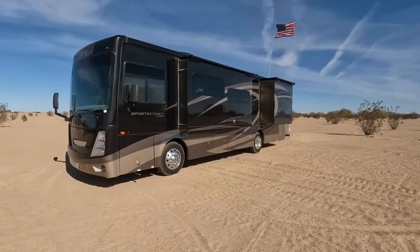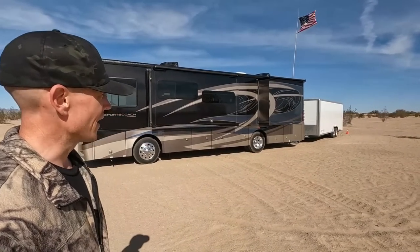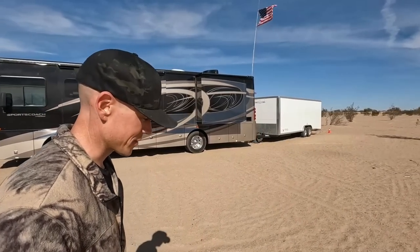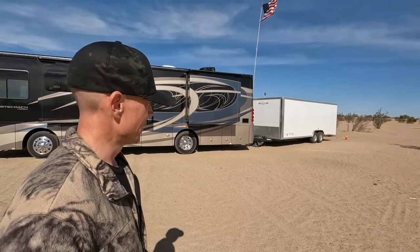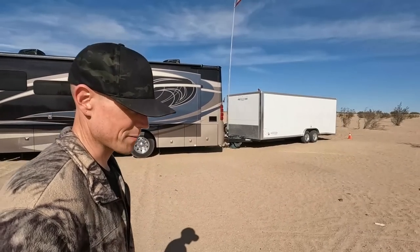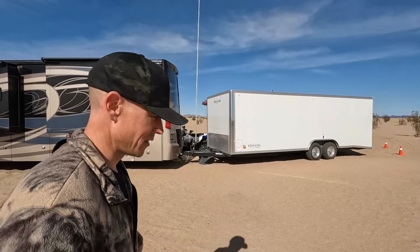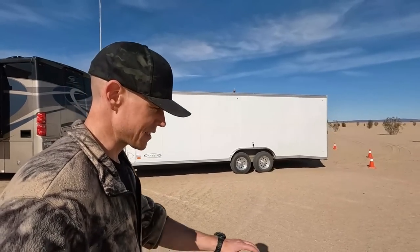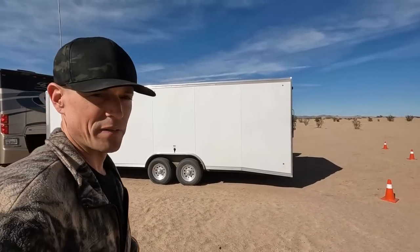Before I get into the specs and some of the things we like and dislike, I'll tell you why I went ahead and did this. It's because of that big trailer back there. The trailer is a Carson 24-foot Racer Deluxe, and it's pretty heavy. Just on its own, its dry weight is right at 4,000 pounds — like 3,980 something. And with the sand rail, the quad, the dirt bike, gas, firewood, and all the stuff loaded up, I'm going to guess we're somewhere around 7,500 pounds maybe.